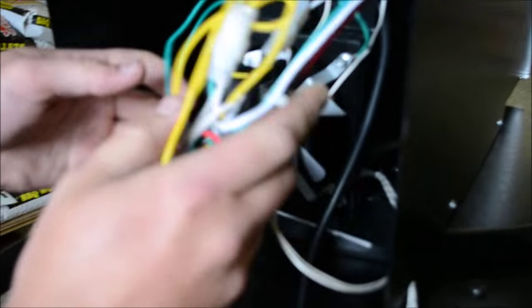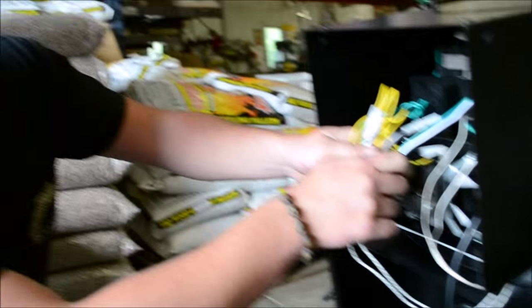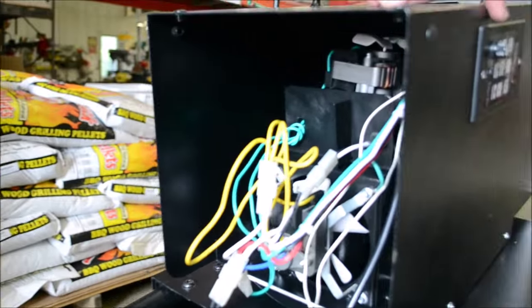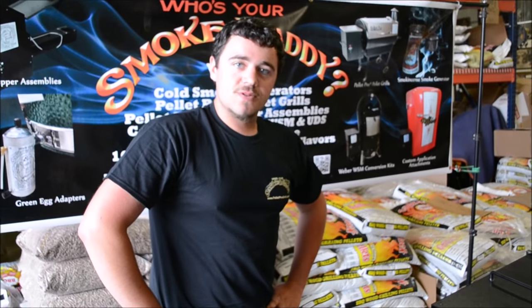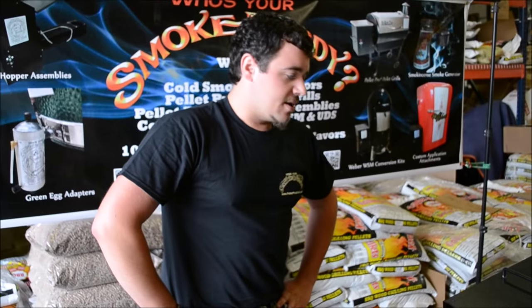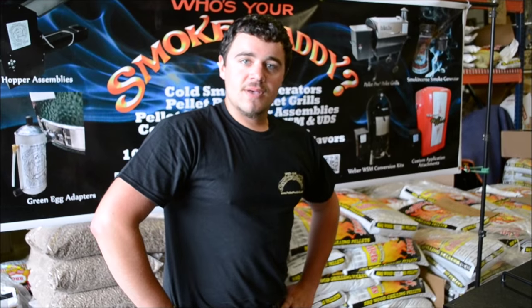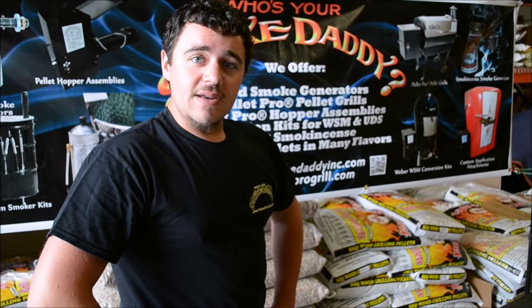And that's pretty much it. Just get a couple wire ties and bundle this wiring up real nicely. One other thing: this controller is designed for a 2 RPM auger motor, so if you don't have a 2 RPM, we do recommend having one for it to work properly. That's how to replace your current controller with the PelletPro PID controller with auto-tuning algorithm technology. This is Dan — thanks for watching SmokeDaddyInc.com.